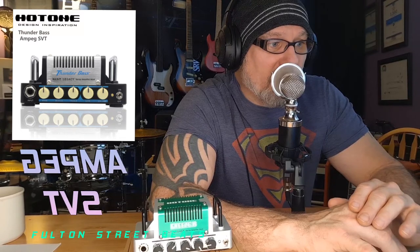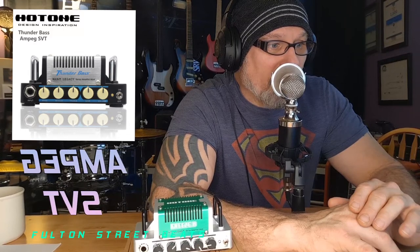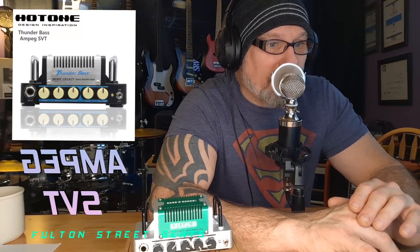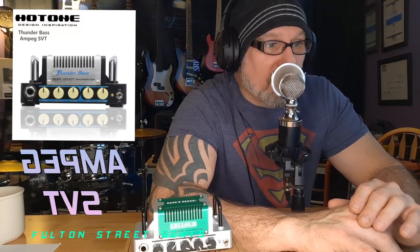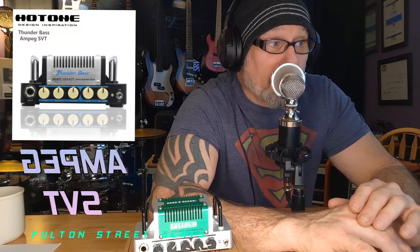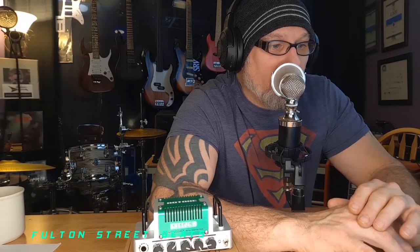'The big thunderous sound in a mini-sized amp — whether you are the bassist in the spotlight or the one keeping the pulse in the shadows, this solid amp will suit you: flexible, dynamic, and stable.' Yeah, it's a bass amp based on the Ampeg SVT — so for your bassists out there, you're not left out. It's called the Thunder Bass.